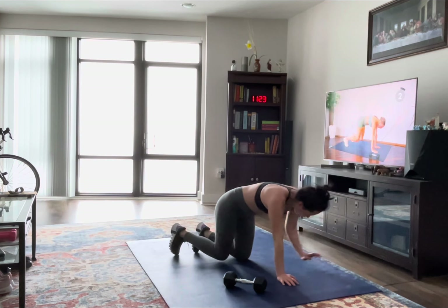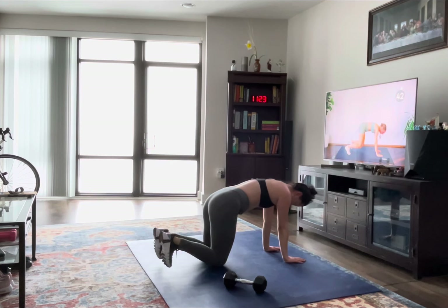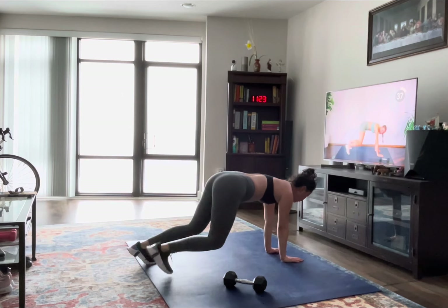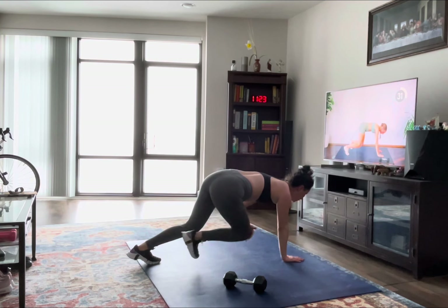From here, we're going to tap opposite hand to knee, keeping everything nice and straight and keeping everything still. So we're not wobbling here to touch each leg — we're staying still, transferring weight, using that core.